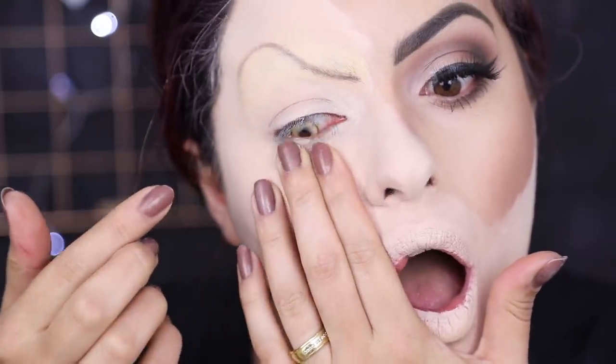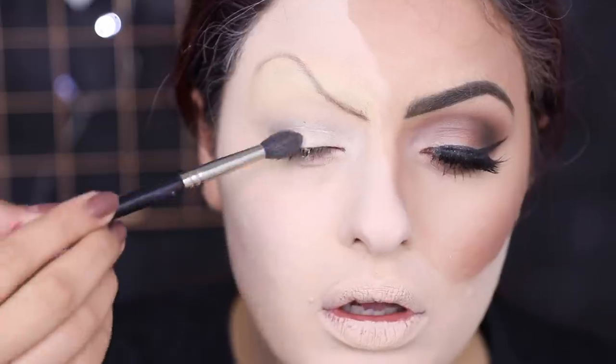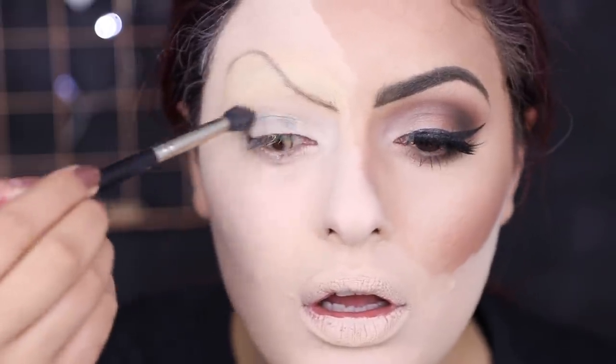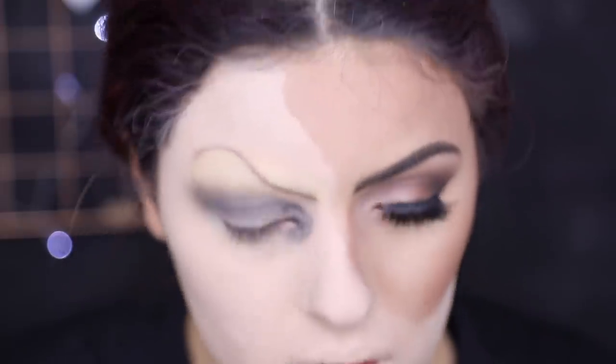Ah, eu não posso me esquecer da minha lente amarela que teve atividade na vida! Sim, eu tenho essa lente desde o ano passado e nunca tinha usado. Hoje deve estar vencida, mas tudo bem. Sombra preta em cima do olho — eu tô passando ela bem desregular, tudo que você caprichou naquele olho bonito, você vai fazer cagado nessa hora agora.